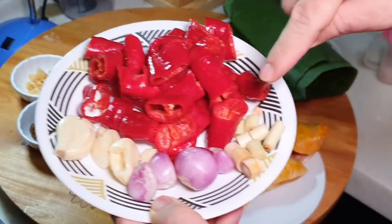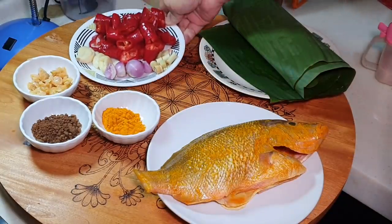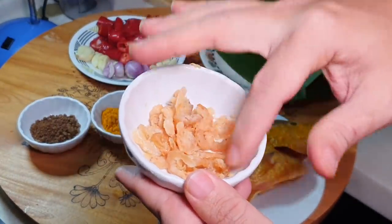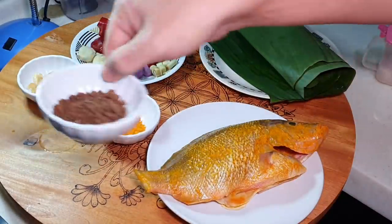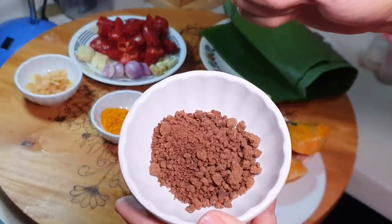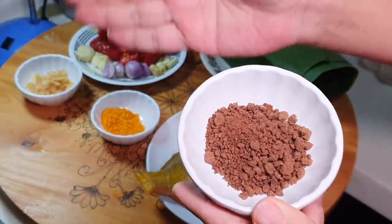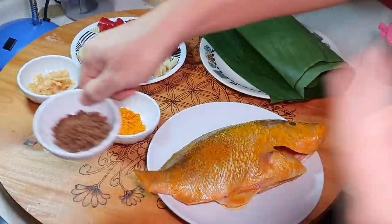I also have two shallots and the bottom part of the lemongrass, to make your sambal even more fragrant. We'll also be adding some dried shrimp — about one tablespoon, rinsed in water. And this is approximately one big tablespoon of toasted belacan. When I say toasted, after you buy the belacan, you peel off a small piece and dry roast it — pan fry it without any oil — until it becomes a powder form. It will become very fragrant.